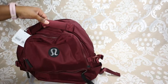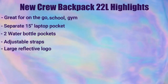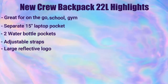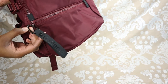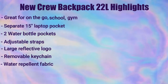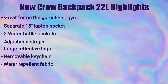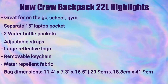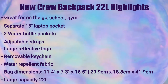On the sides it has two water bottle holder pockets. It has adjustable straps and all the straps are padded. There's a strap at the top and back straps as well. It has a fabric yet rubber logo that's reflective, and a removable keychain with a large lululemon logo. The fabric is also water repellent, which is great if you're ever stuck in the rain or snow — it'll help keep your stuff dry. The dimensions are 11.4 by 7.3 by 16.5 inches, and it's a 22-liter capacity bag.